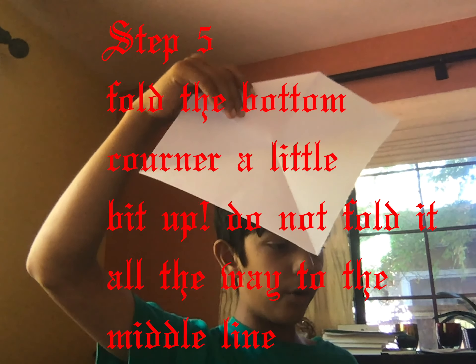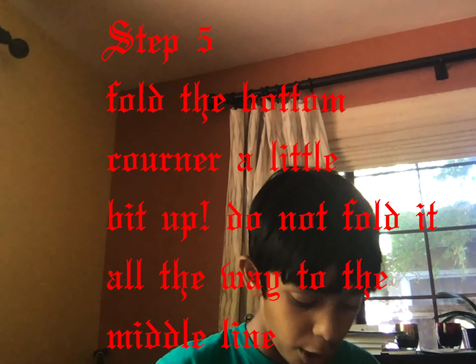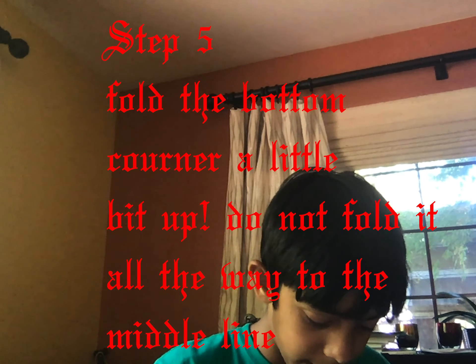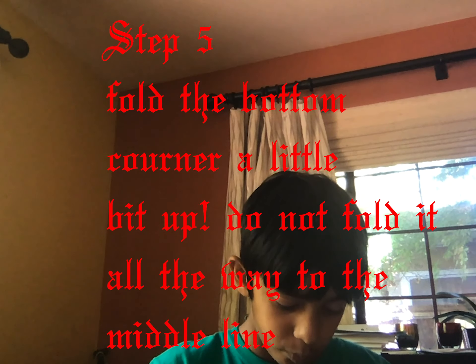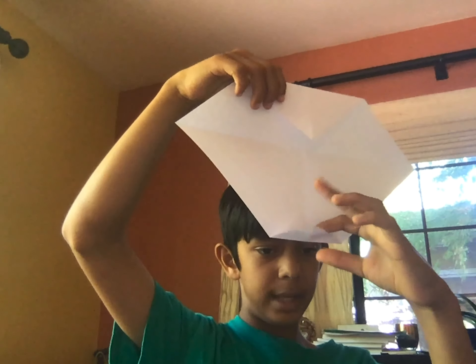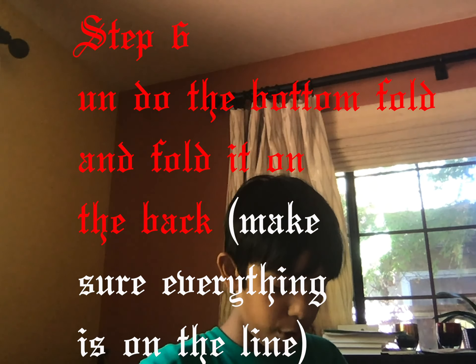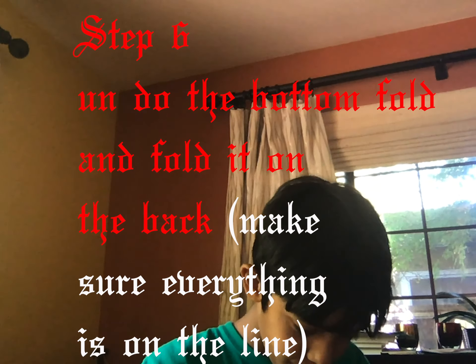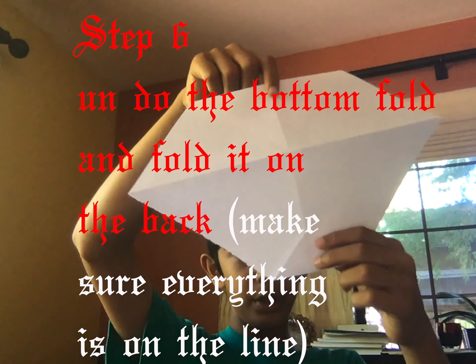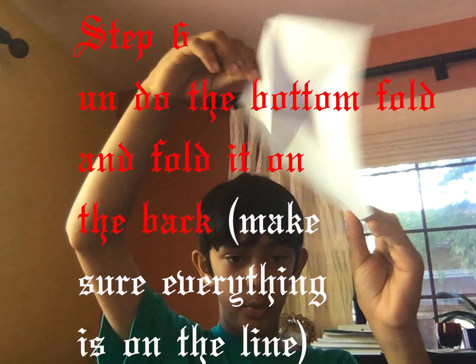For this next part, fold it up a little bit — not too much, just a little bit like this. You don't want it to be on the side, so you fold it and put it on the other side. Make sure to keep everything on the line and not moving around.